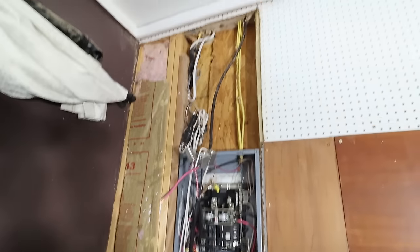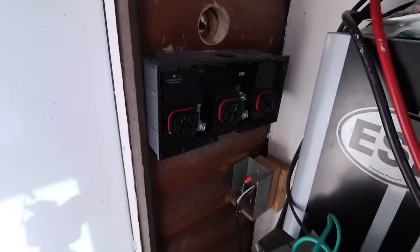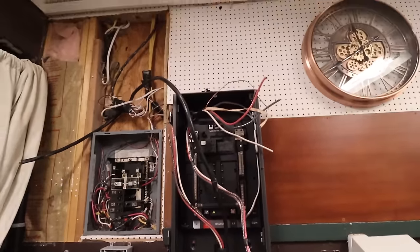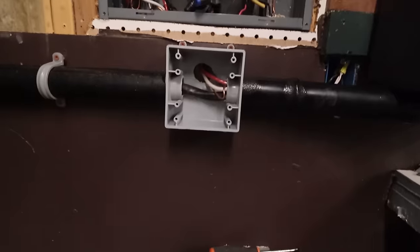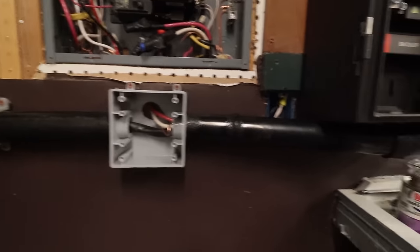Work is in progress — we have some lines, we've got the hole in the wall and the box in place. Here we are at the end of day one. We got the conduit up in place, running down through the wall and going to the other side.